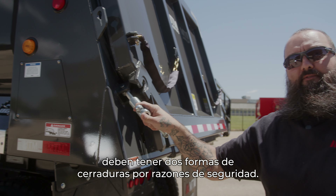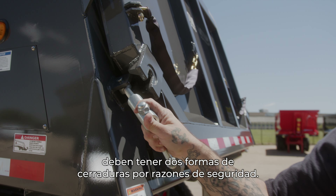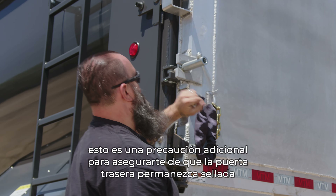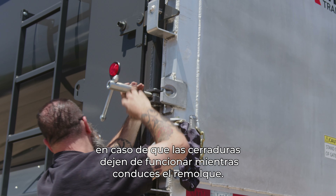All trailers must have two forms of latches just for safety reasons. If you haul any kind of slurry or any kind of extra heavy loads, this is an extra precaution to make sure the tailgate stays sealed in the case that your latches quit working while driving the trailer.